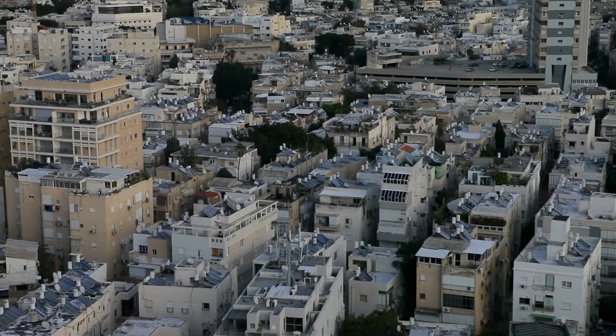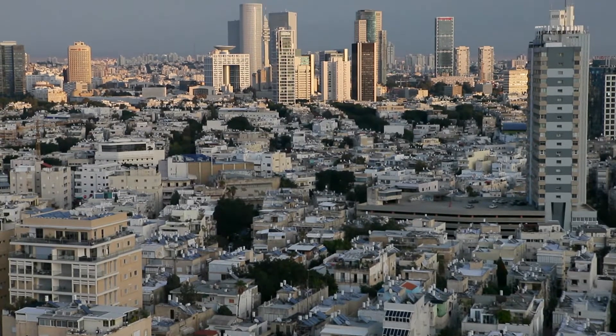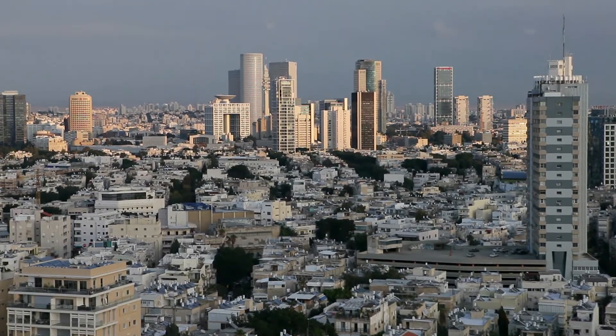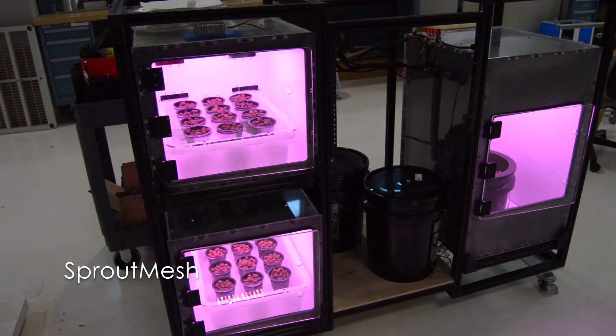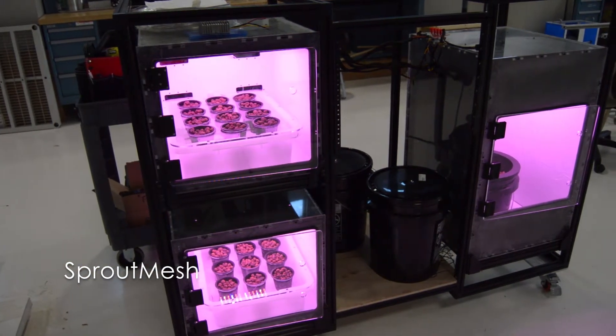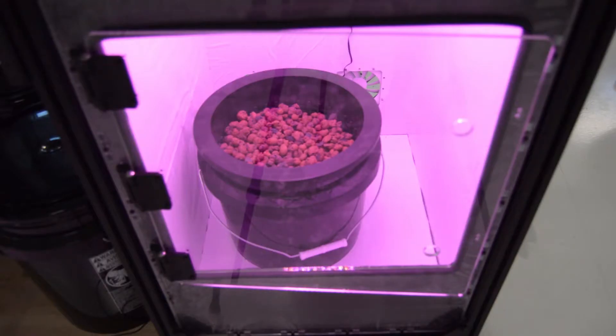As the human population grows and the environment changes, the amount of available space for growing crops is going to decrease and the demand for food is also going to increase. So as an attempt to provide technology for the future, we developed a combination of both a hardware platform and software platform to provide a foundation for designing, building, and growing different crops and other kinds of plant materials.